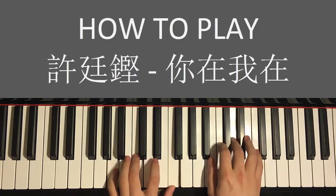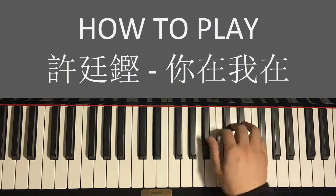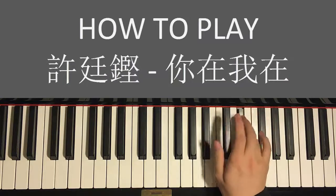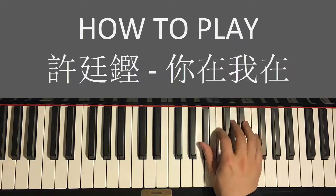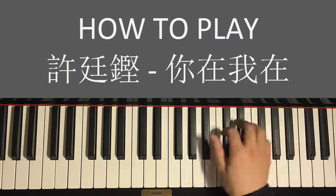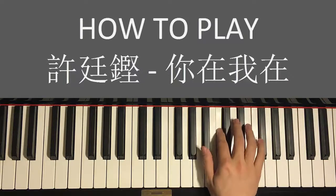Moving on to the second part of this chorus. Right hand goes: B♭ C D E♭ D B♭ E♭ D B♭ C C. That's the second part. Let's do it again: B♭ C D E♭ D B♭ E♭ D B♭ C C. That's the right hand for the second part.